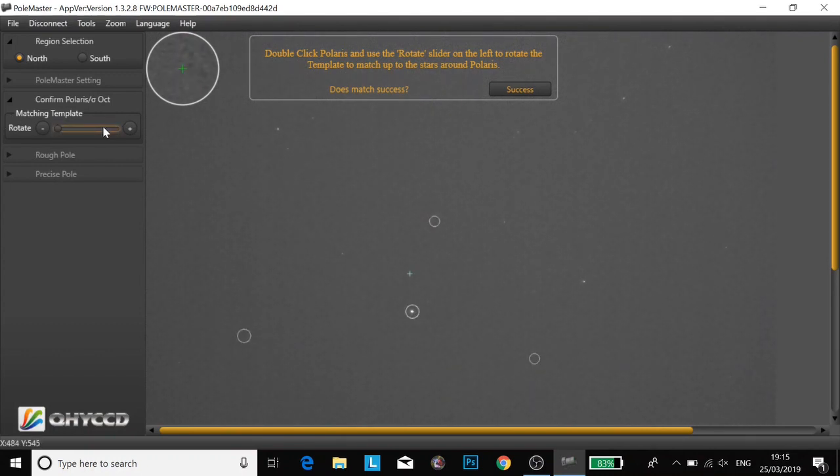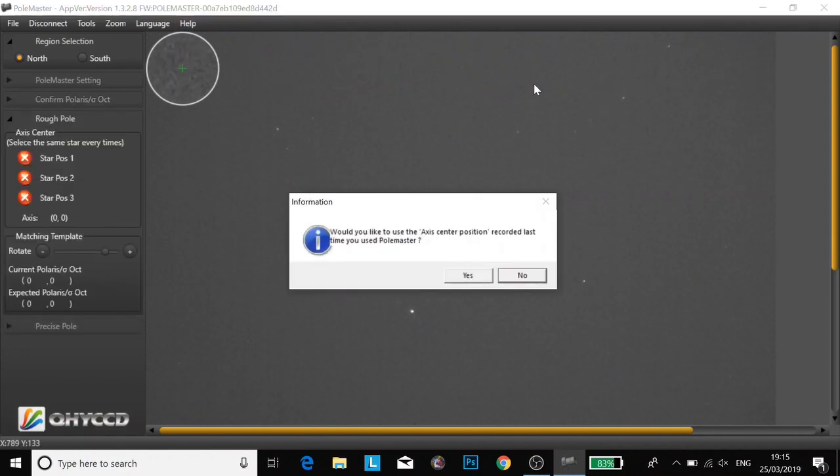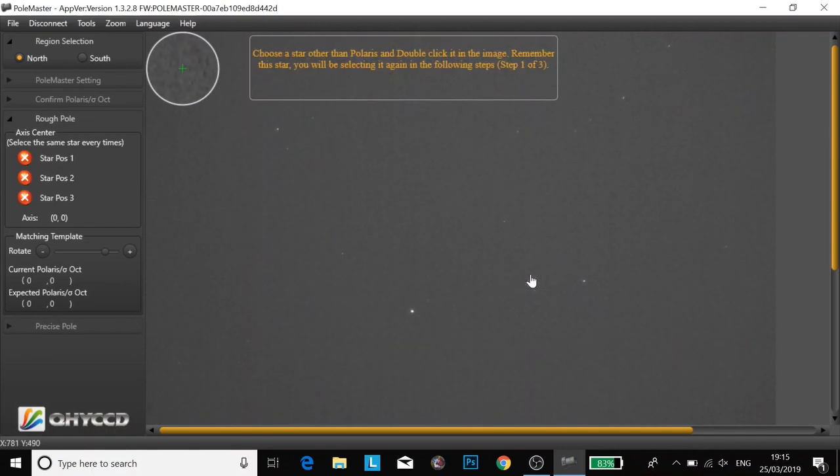I'm going to rotate the sliders to match up the template. I'm just using the arrow keys to find it a little bit easier. There we go, there's the map. I'm going to click no this time, but I can see why you couldn't click yes in future.